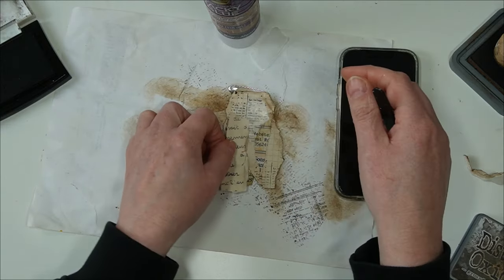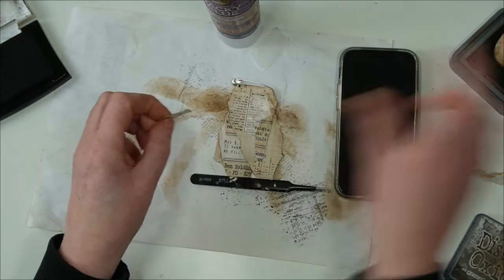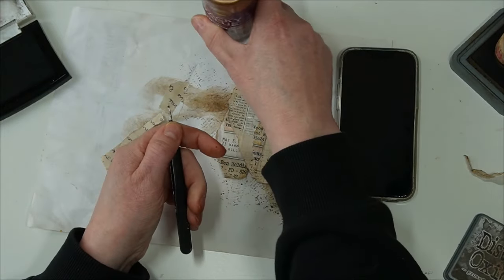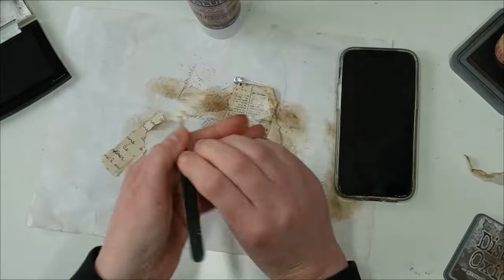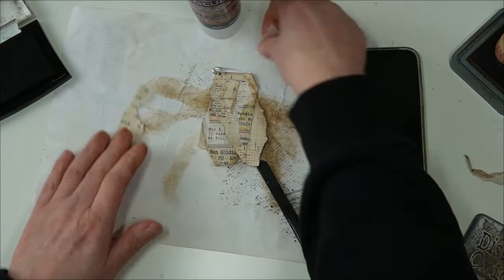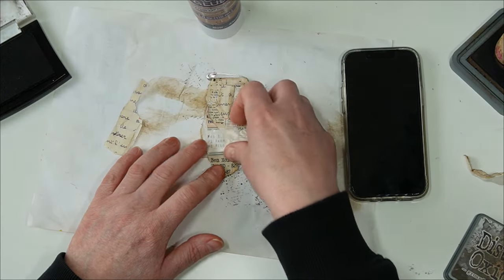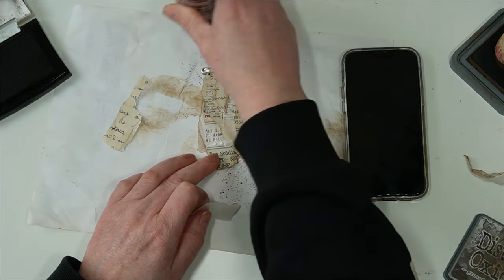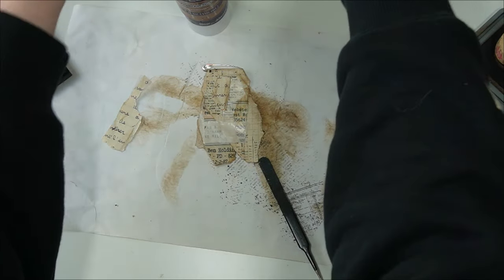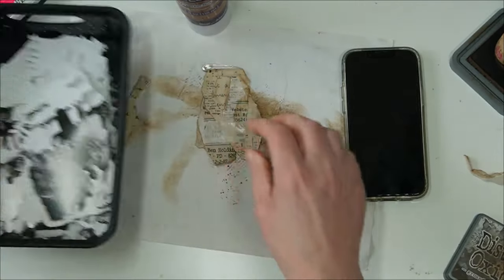Shall I use this one or not? Maybe a little bit... something like this. Let's place this here, why not. Okay, then we need a focal point. What shall we do — shall I use a paper doll, or is it too obvious to use a paper doll?